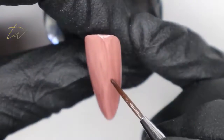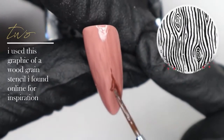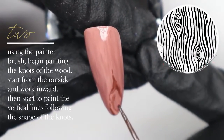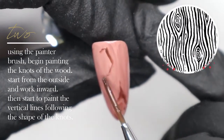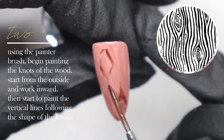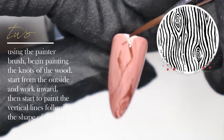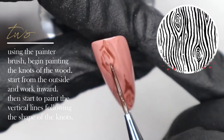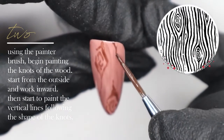I'm taking number 65 gel polish mixed with some tacky top to create a sheer brown, then going in with that color and my painter brush to start creating the knots of the wood. The picture in the upper right corner is a reference image from Google — it's actually just a wood grain stencil — and I'm loosely following that design.